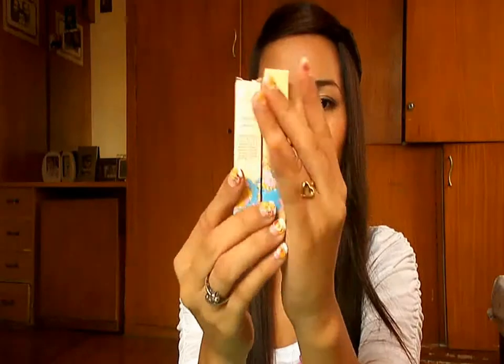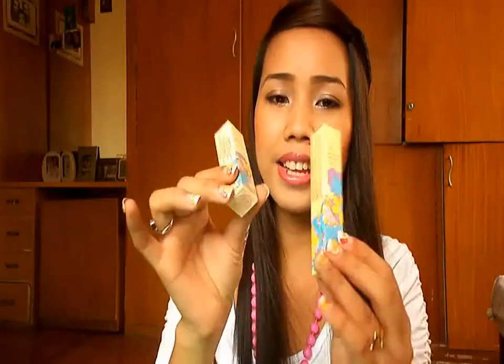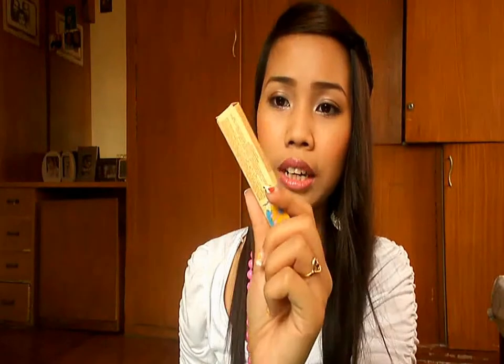Next, I ordered two lipsticks from Sophie Paris again. This one is the Kashae lipstick — I've already opened and used it. Let me show you the packaging. It's a wonderful, sturdy packaging with flowers in blue, greens, and yellows with a really nice feel. I got two: one is Kashae Raspberry, their latest color, and the other is a longer-lasting formula in Nude Pink.